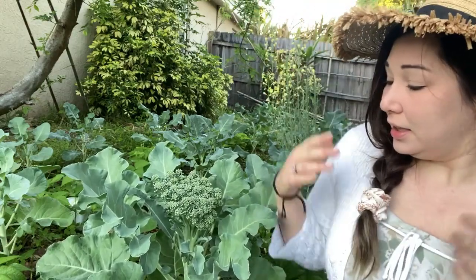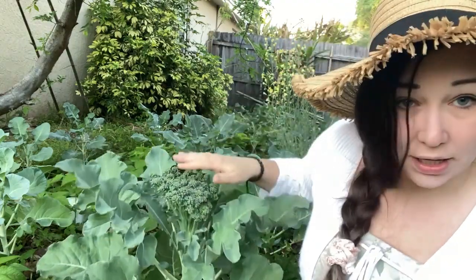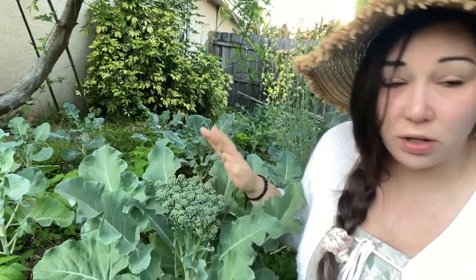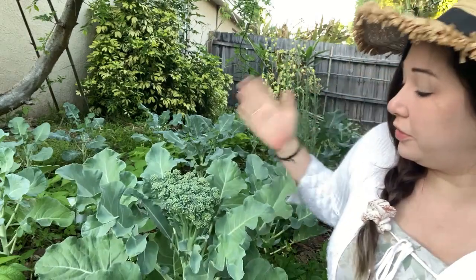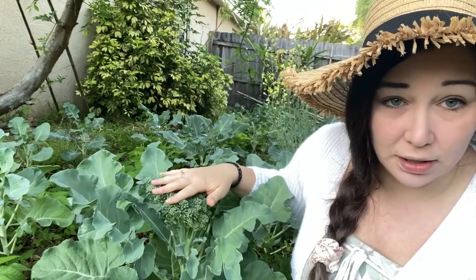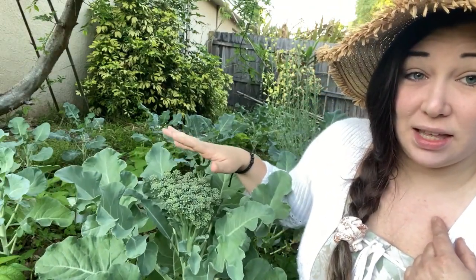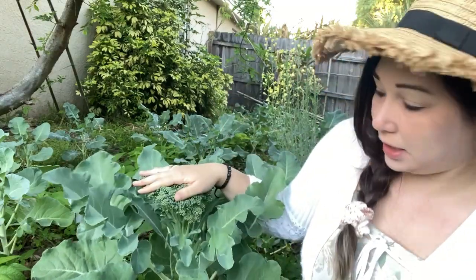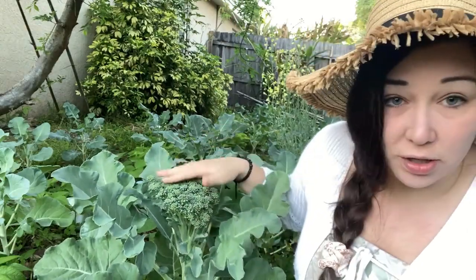So let's talk about the broccoli. This guy is actually ready to harvest — it's a nice big clump, about a little bigger than my fist. You can harvest earlier but you don't have to; you can wait until it gets bigger, it's kind of up to you. What a lot of people don't know — and I didn't know until recently — is that you don't get just this one head from this plant. You'll actually get other mini heads after you cut this off.